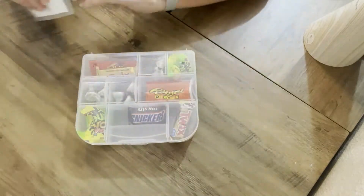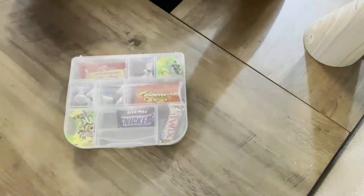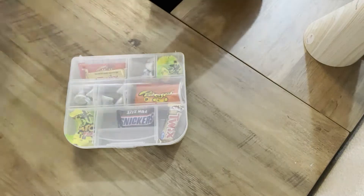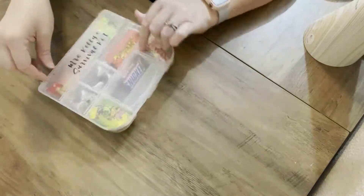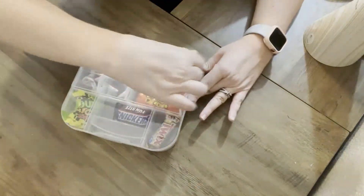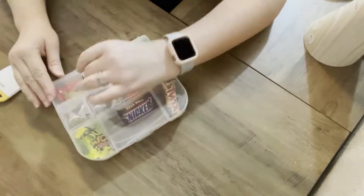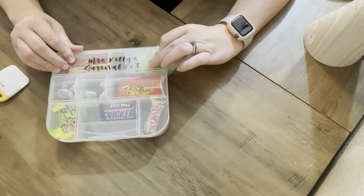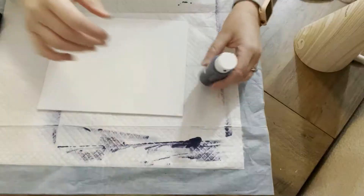Our first couple of crafts are going to be for teachers. This one is just a Dollar Tree little organizational box kind of thing, filled with some candy. I have a decal that I did on my Cricut that just says Mrs. Kelly's survival kit. I thought it was pretty cute, so I just decided it was something I would do really easy for some of the teachers for my son. I ended up doing two of them since he has two teachers.